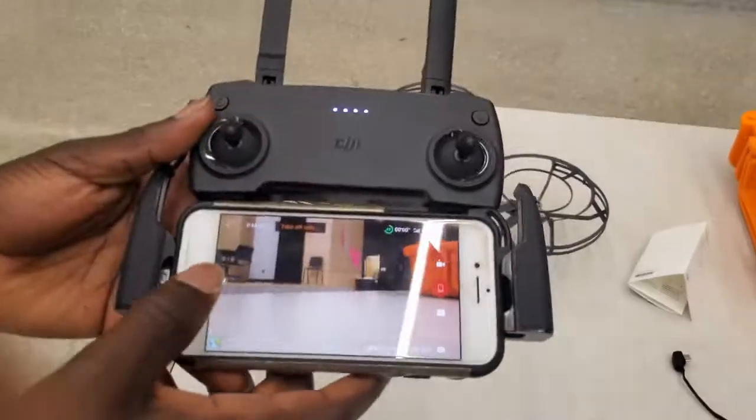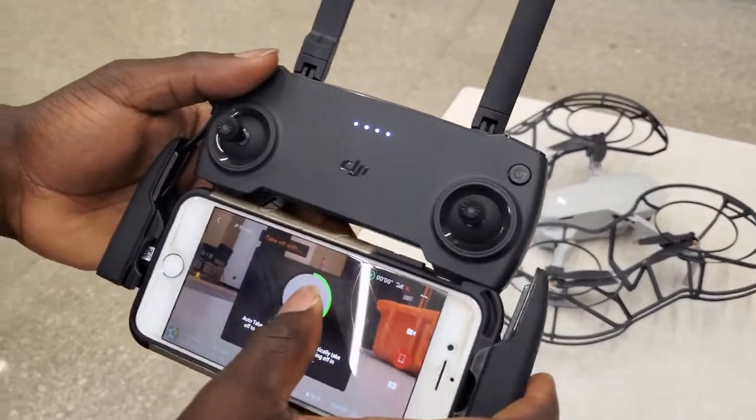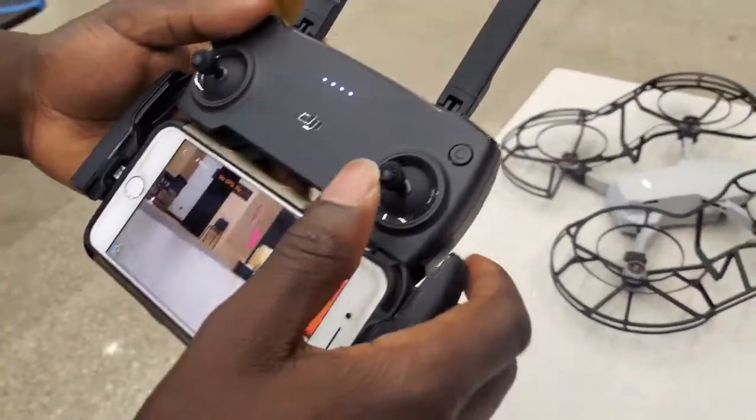Now with this app, there's lots of other modes — you can modify the drone and everything. And now you can really see where you're going. It feels way better to fly like this.